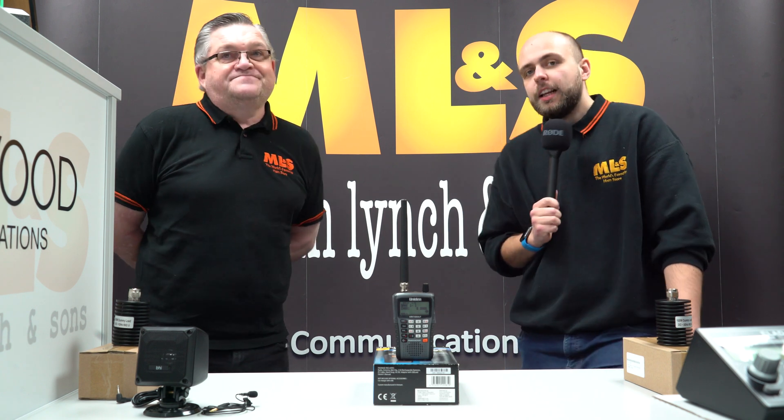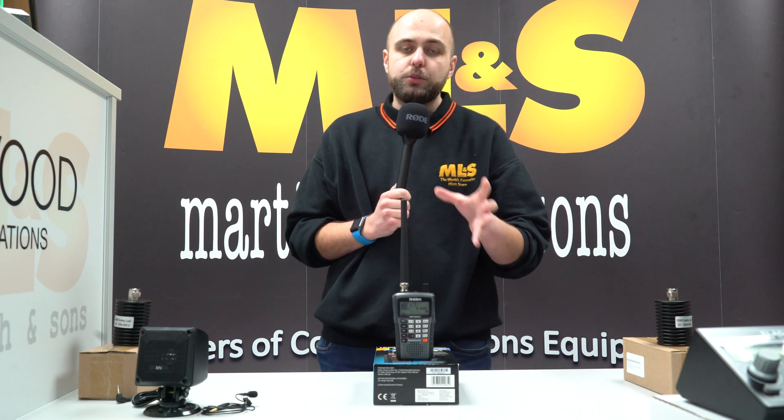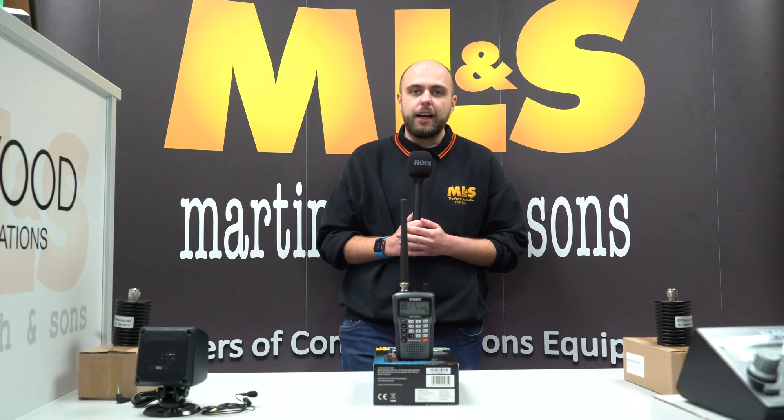Excellent — thanks very much, John. So that's it from us this week. We'll be back with a live video tomorrow, and the next episode of the podcast with myself and Gary will be up very soon. Thanks very much for watching, and we'll see you soon. Bye-bye.